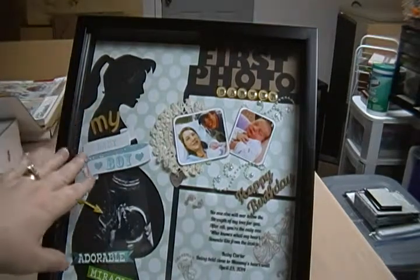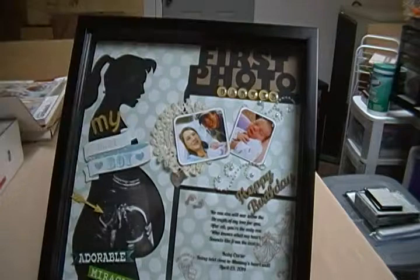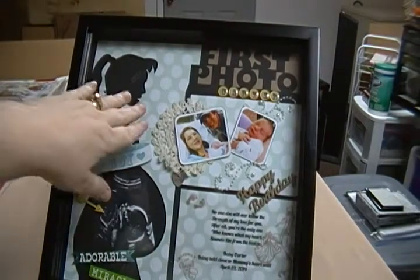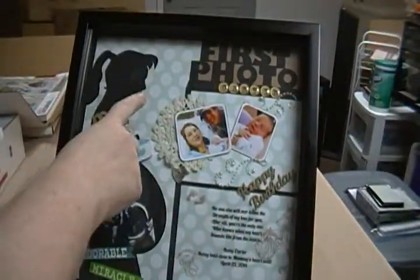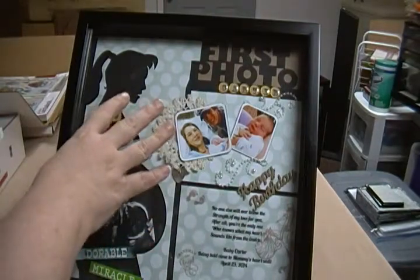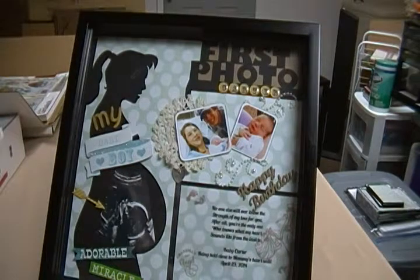There are a few things I did a little bit different, but it's basically kind of like theirs. The paper in the background came from this Me and My Big Ideas pad. It's got a lot of flocking in it — the polka dots are actually flocking. You can't touch it and feel it, but I wanted something subtle. The inspiration picture had polka dots too.